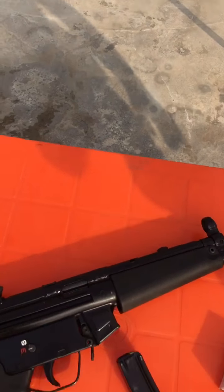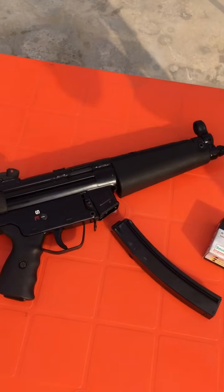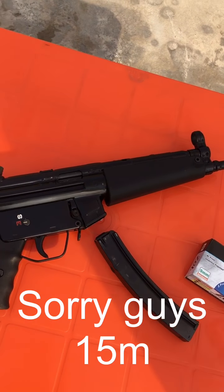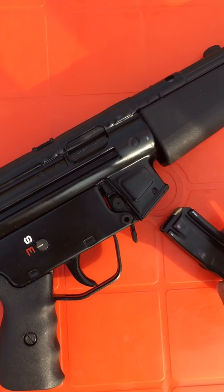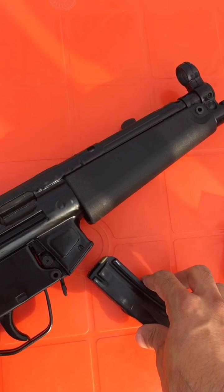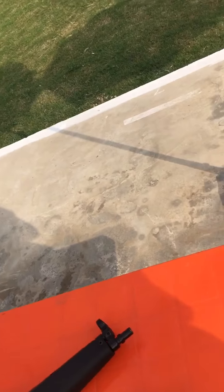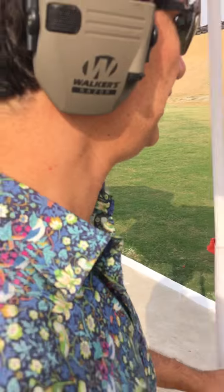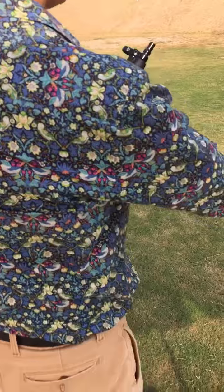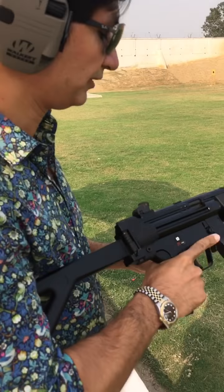The first test is the 10-round accuracy test at 25 meters in my MP5. The reason I have chosen the MP5 is because if this round can cycle the MP5, then we shall have no issues cycling in the other guns. We are at the Lances and Guns Club and we are going to shoot at 25 meters.